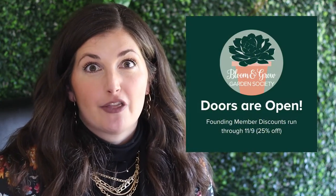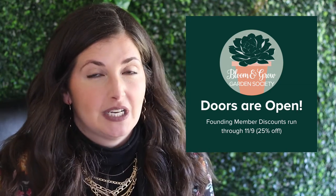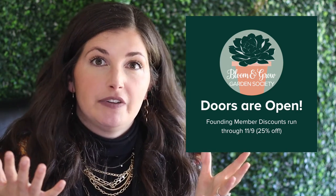We have founding member discounts running through Tuesday — 25% off an annual subscription. It's a great deal. If you're interested in joining, click the link below. We'd love to see you in the Garden Society. But until then, please watch my manic state while I'm troubleshooting my lighting setup with Leslie. This is just a short idea of what you might be able to get in the AHAs — I really just needed to make sure my lights were set up properly so I didn't scorch or under-light my plants for this intense week before the wedding.